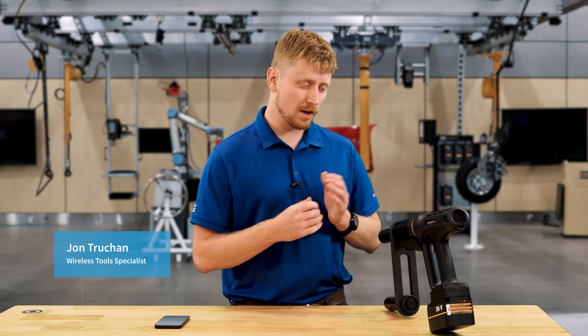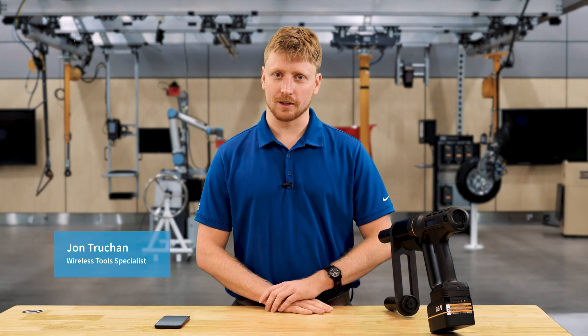Hello, my name is John Truckin. I am the wireless tool specialist for product marketing at Atlas Copco, and today I'm going to be showing a video on the SRB81 smart connected mode.